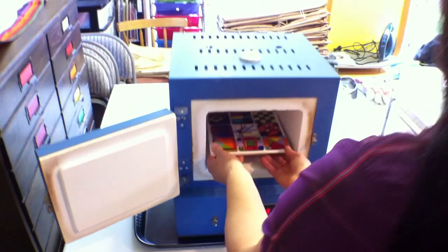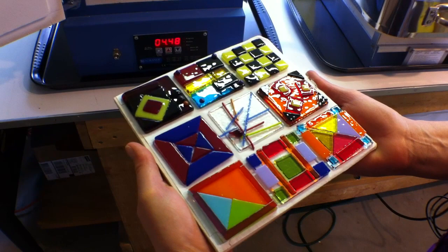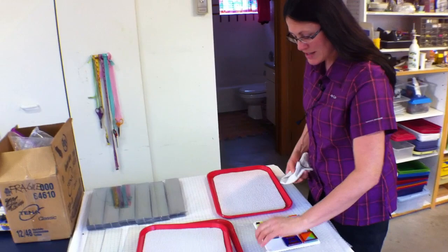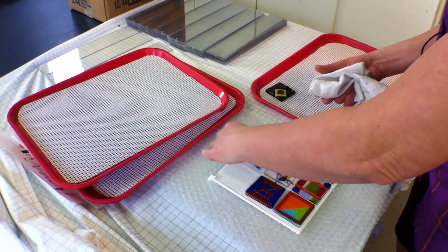Now these pieces were fired on fiber paper, so I have to be kind of careful as I take it apart so that I don't breathe the dust. I'm going to take it over to this transition place and put it on one of my cafeteria trays that keeps them from sliding off when I'm transporting them. I wipe off some of the fiber paper dust when I take each piece out, and just try not to disturb it very much, because it acts as our glass release paper.